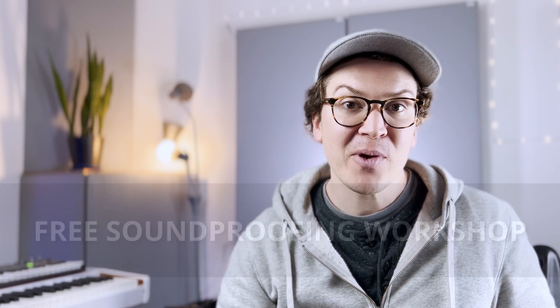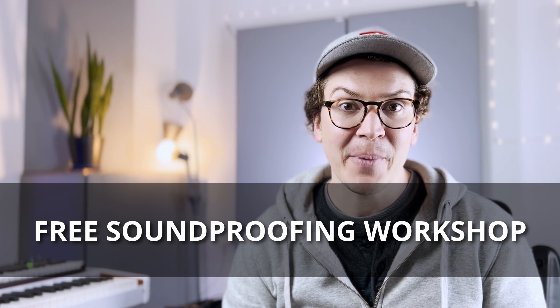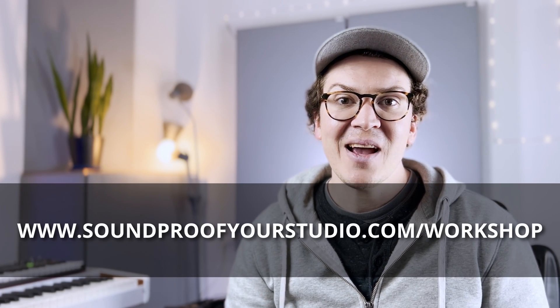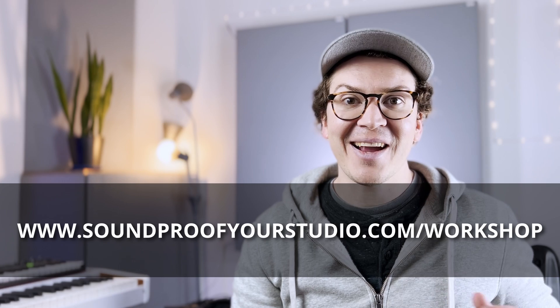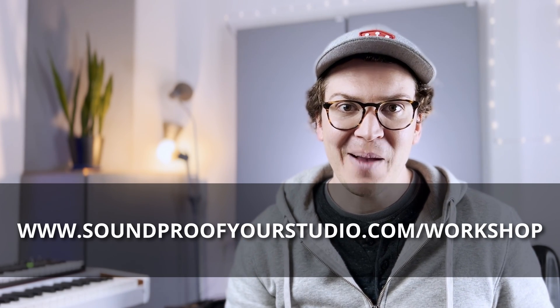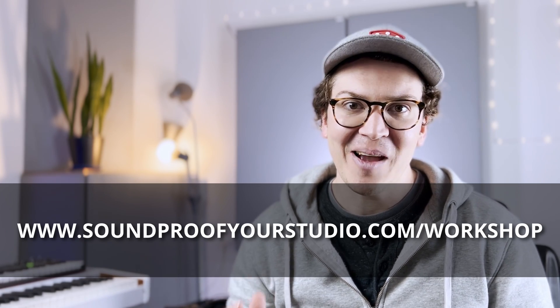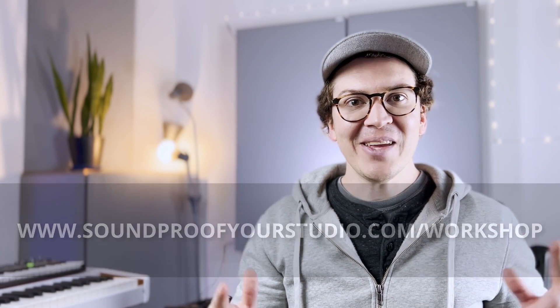Hello and welcome to another soundproofing video. Today we're going to learn how to build a soundproof floating plywood floor. Before I jump in, I want to say I have a free resource for you — my soundproofing workshop. It's 45 minutes of in-depth teaching explaining exactly the design you're going to want before building your soundproof studio. Just go to soundproofyourstudio.com/workshop and you can start watching right away and start designing your studio like a professional.